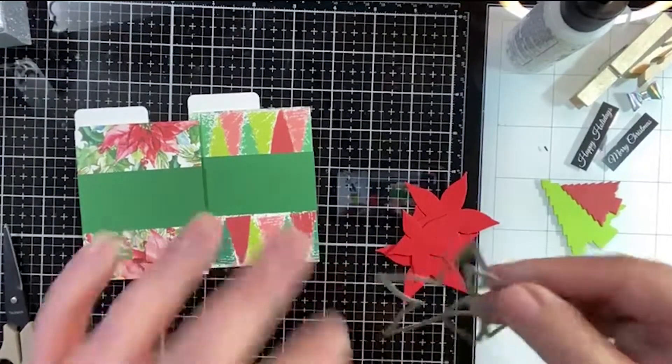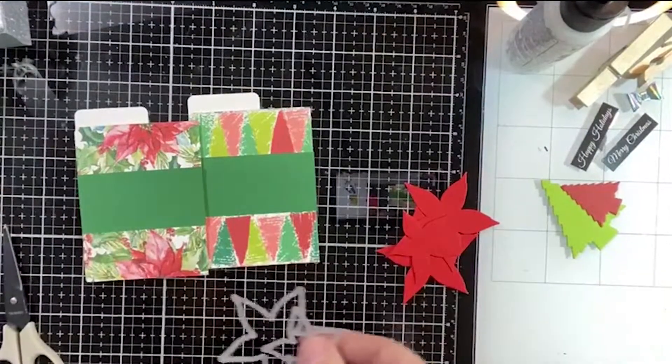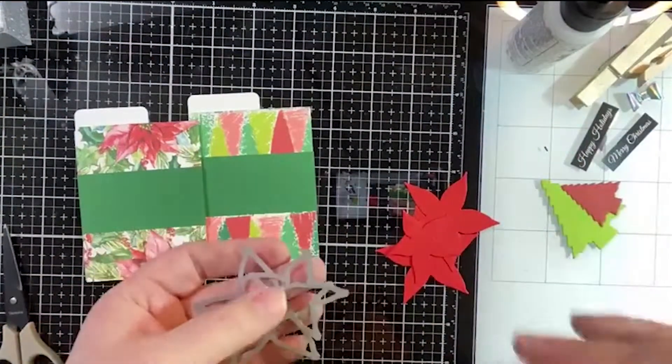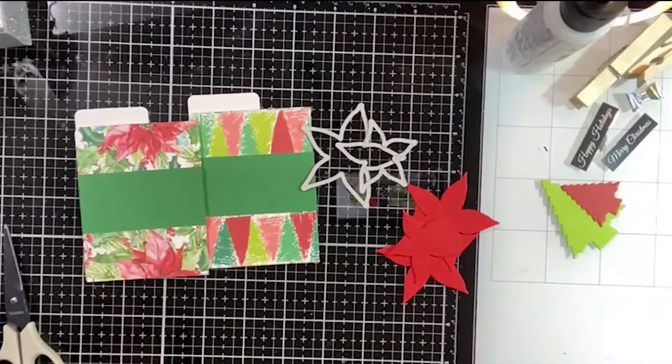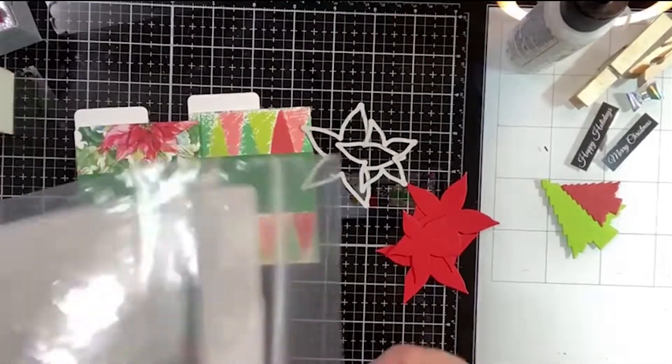It's a stencil set with a bunch of different stencils to create a gorgeous floral. I do have a stencil handy, I can show you those. That's what makes it handmade — made with love!